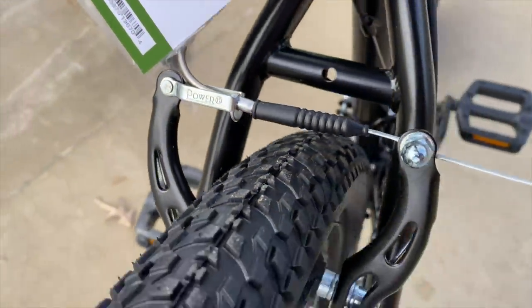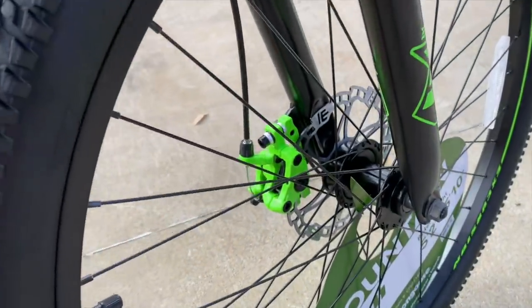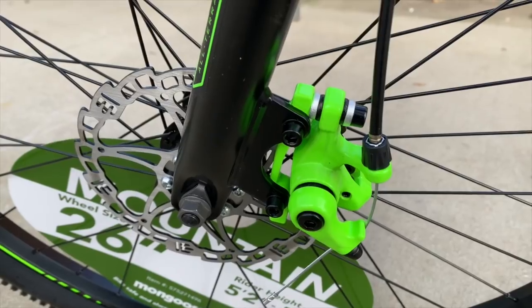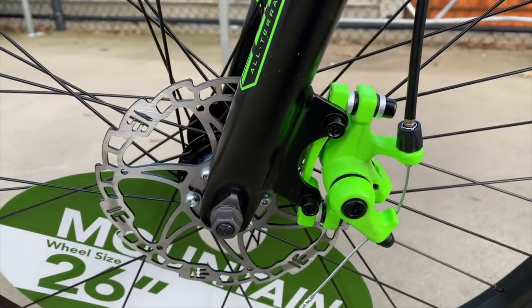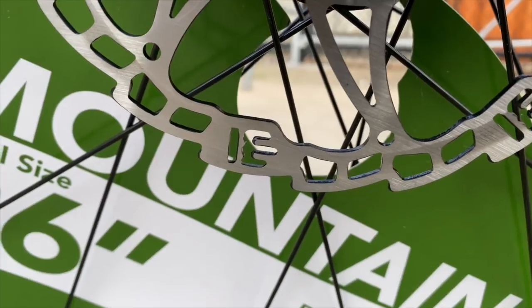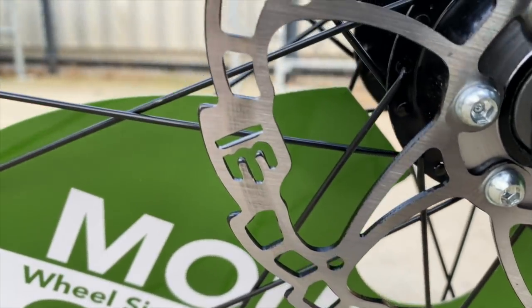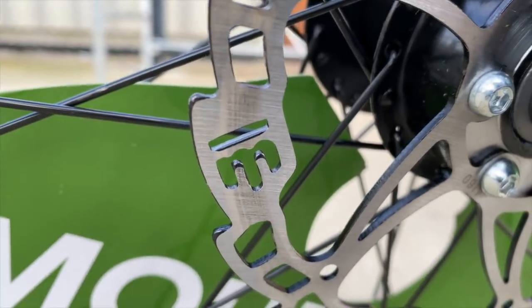The rear brake is a Power-branded rim brake, but up front, with a graphics-matching green on the caliper, a disc brake. Mismatched braking — normally something I call out, but at this pricing, more of a feature. Actually, I would say at $89 I'm more than okay with the mismatch. And while I was looking over the brakes, I noticed that Mongoose has integrated their logo into the rotor. I'm always impressed with little details like this.